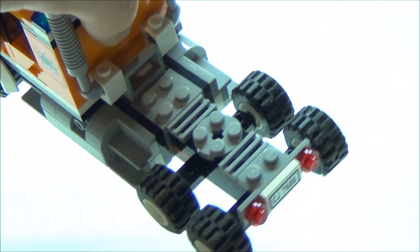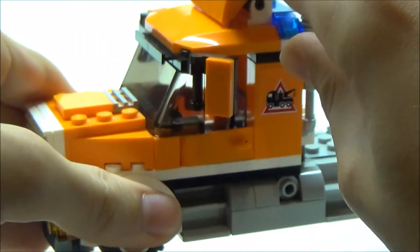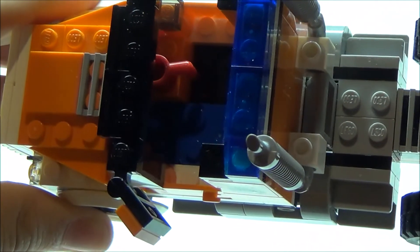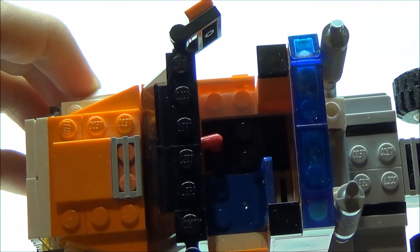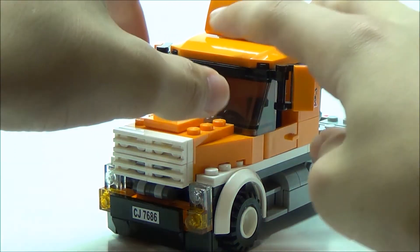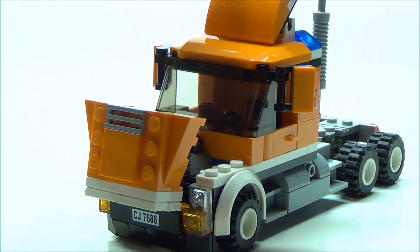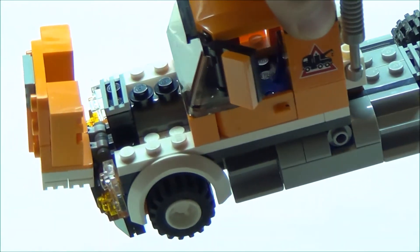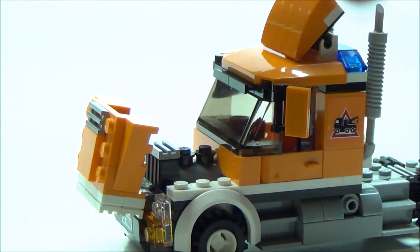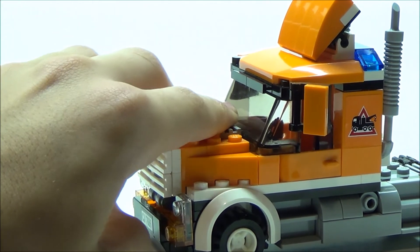Here is a view from the top — that is where the trailer would connect. I'll show you the inside: we can simply pop this off. We have a seat for one minifigure — you could squeeze in two if you position their arms correctly. We've got the steering wheel and a red mug in there. You can actually lift up the whole hood of the truck, and we can even see the engine details in there — a very basic engine, but it's still very cool. The hood can easily go back down and lock into those studs.